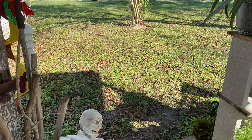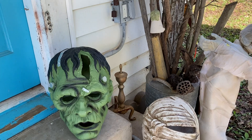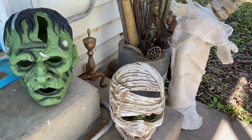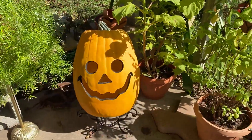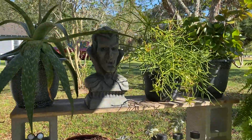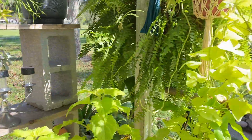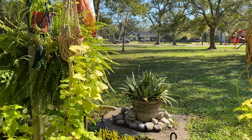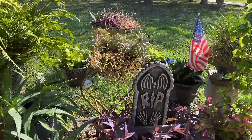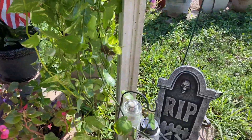I didn't do much out here, but just a little bit — hung some creepy eyes, some Frankenstein and a mummy. Put a little pumpkin — he's kind of creepy, and his eyes light up at night. All my plants are doing really fabulous right now. Put some little styrofoam tombstones out just to add a little something.